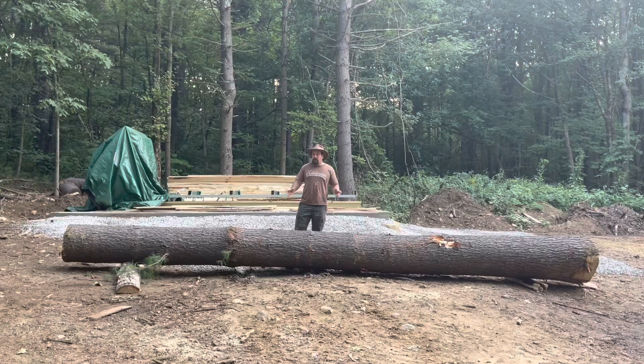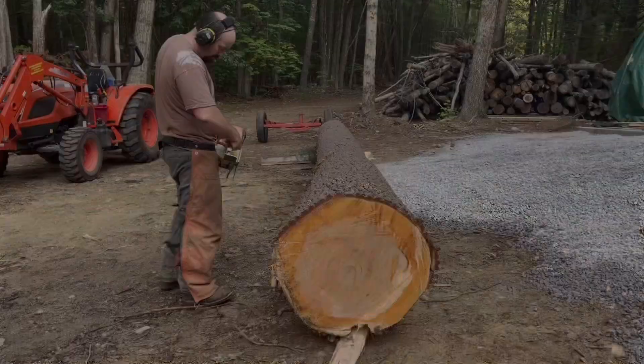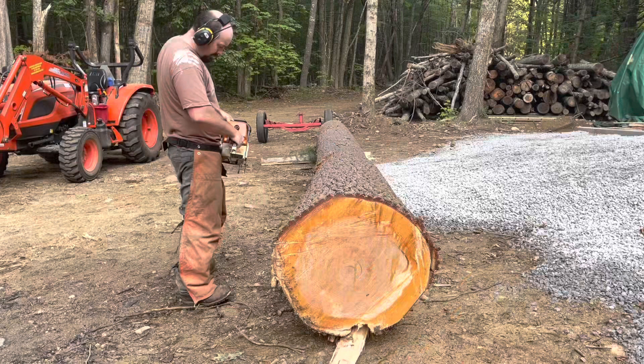Today's the day — we're going to get this log on that mill. Welcome back to Build A Lot Acres. In today's video I'm going to talk about how to mill lumber and logs much bigger than your mill may be set up to do.